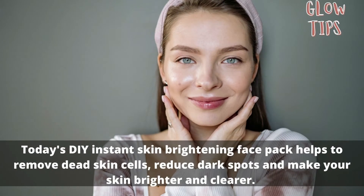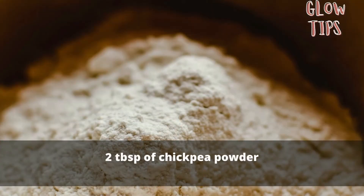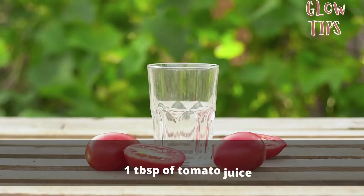Today's DIY instant skin brightening face pack helps to remove dead skin cells, reduce dark spots, and make your skin brighter and clearer. To prepare this DIY brightening face pack, you need two tablespoons of chickpea powder, one tablespoon of tomato juice, and one tablespoon of potato juice.